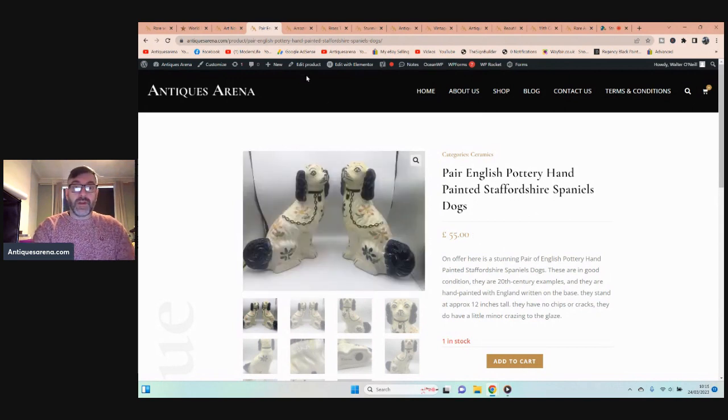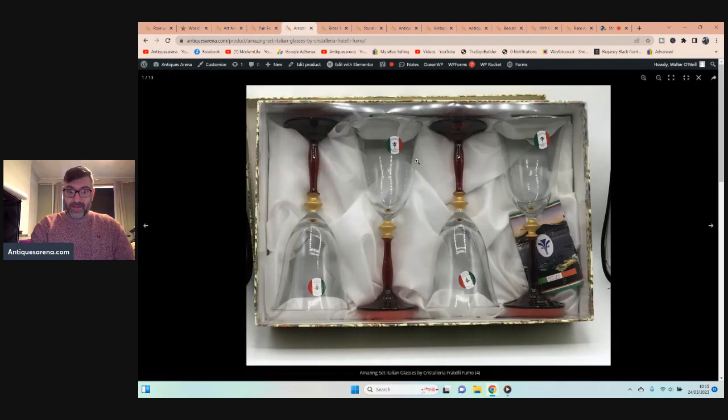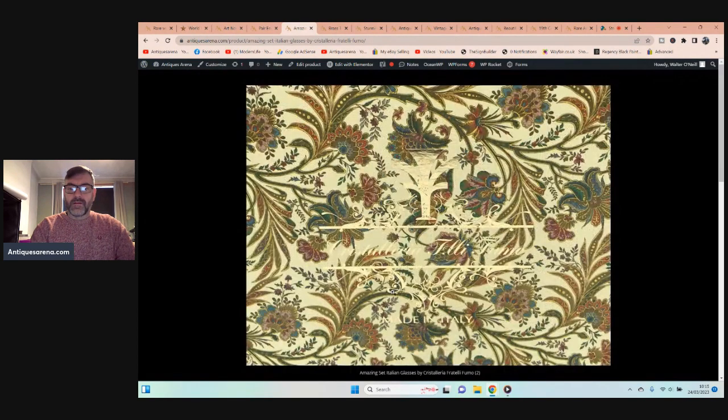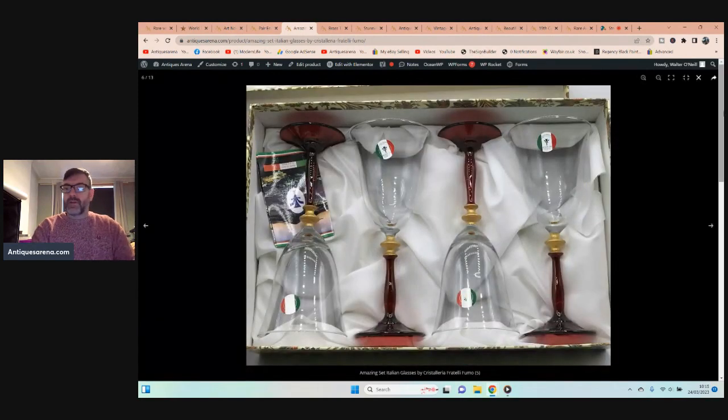These are gorgeous — they are Italian glasses. The maker is Fratelli Fumo, an Italian designer. These were a wedding present to somebody and were never ever taken out of the box. I love the combination of the crystal top and the red or cranberry stems — absolutely beautiful. Mint condition, set of four in the box, and they came in for two pounds from the charity shop.